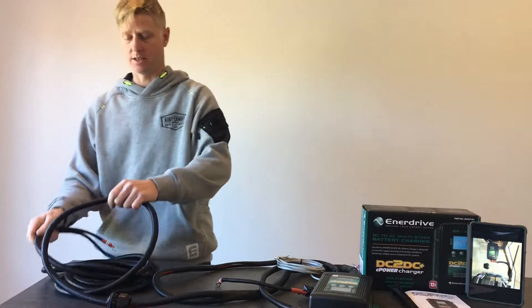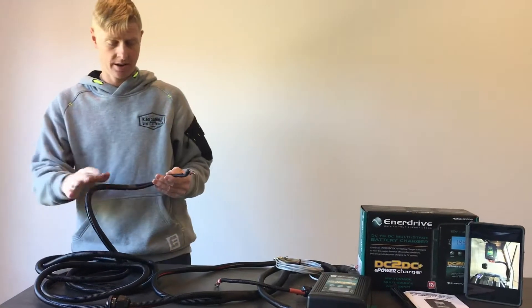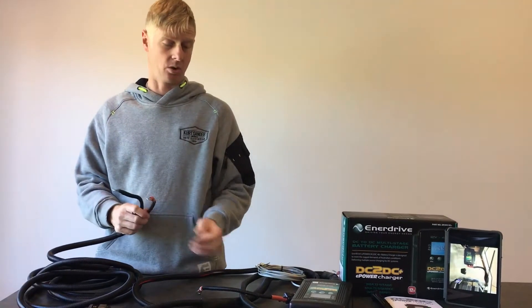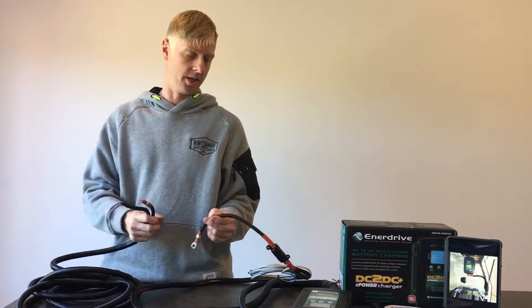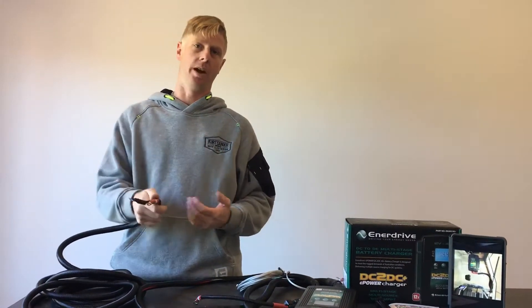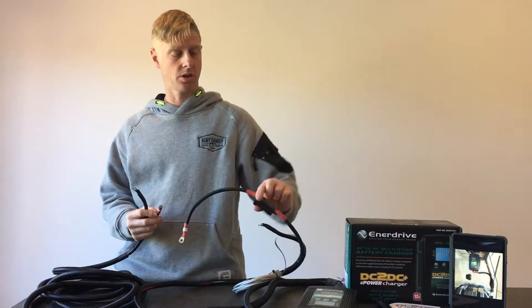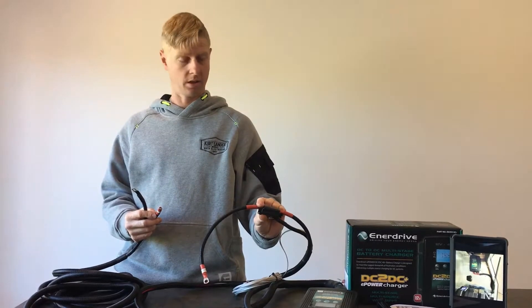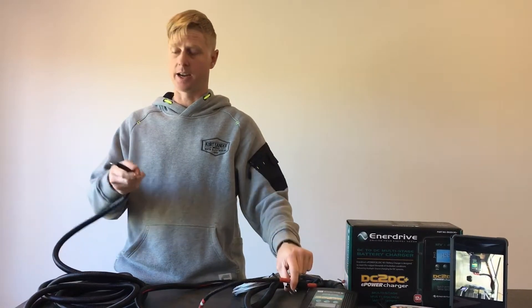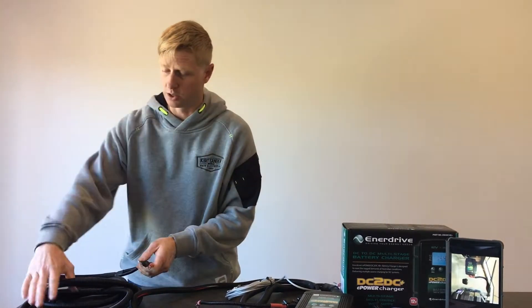This is the seven-meter cable that gets routed up to the main start battery. At that point there's also a fuse holder included in the kit. The fuse holder is left off so that it's easy to route towards the engine bay. Once you're at the engine bay, it's a matter of connecting the fuse holder — like this one already has — and connecting that to the main crank battery. That's all that's involved.